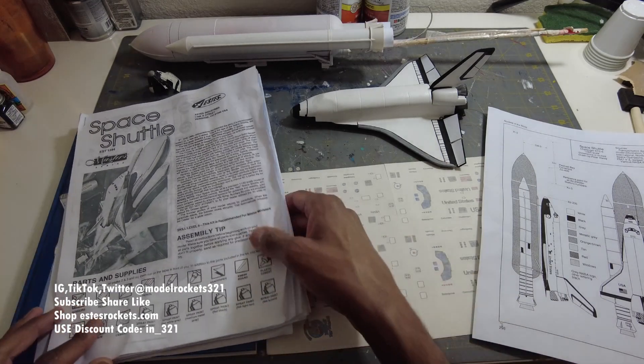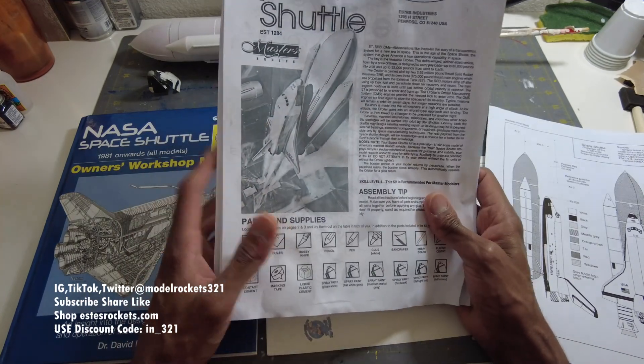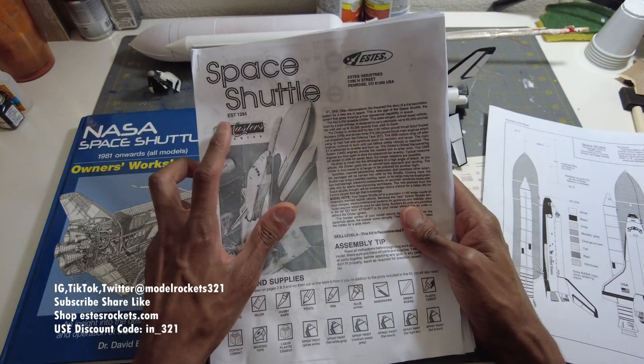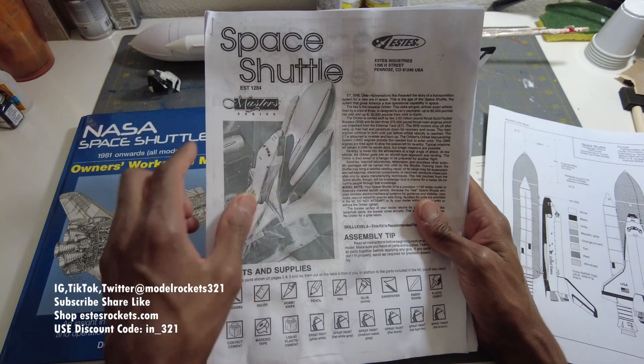Today we're going to be talking about the Space Shuttle. The SD Space Shuttle kit is kit number 1284, now vintage - this is not being made anymore. It's the same number as the older version, the first shuttle when it first came out. This is part of the Master Series one.